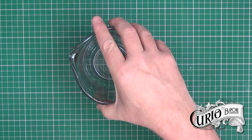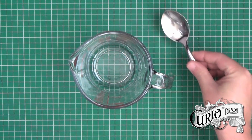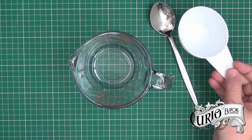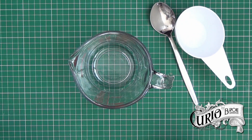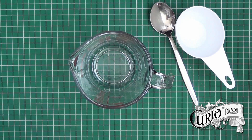To start with we need something to mix it in, a spoon to mix it up with, and a measuring cup. I can't stress enough how important it is that all these implements are thoroughly clean, as are your hands, because we're making hand sanitizer — and I know it's got sanitizing properties but you don't want anything untoward getting in there.